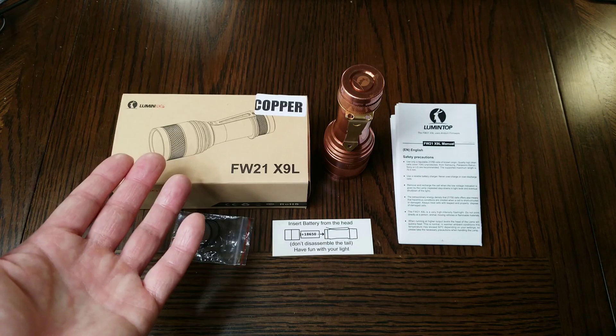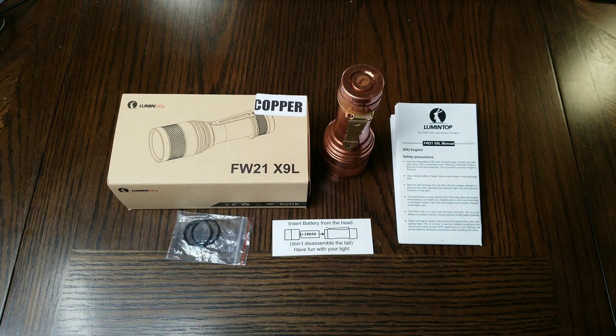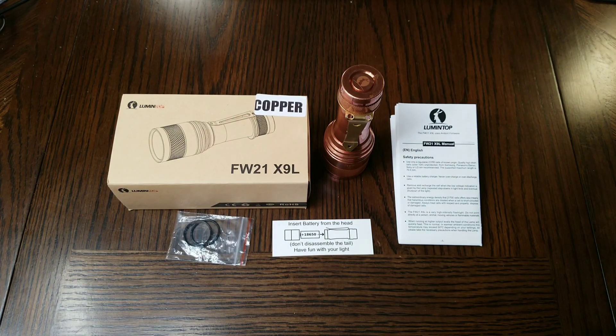Hello, this is the Lumintop FW21X9L SPT90.2 LED Copper Flashlight. I've had this flashlight for over three months now and in that time a nice patina has formed and I've gotten to know it well enough to feel comfortable presenting it to you today.